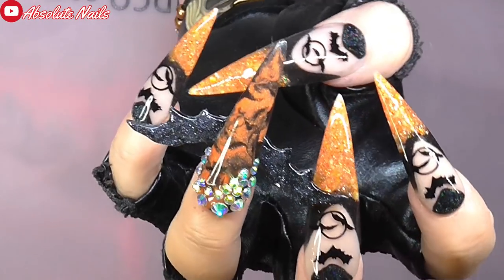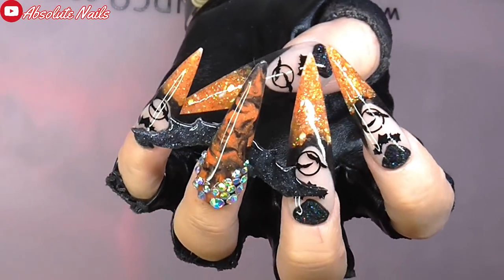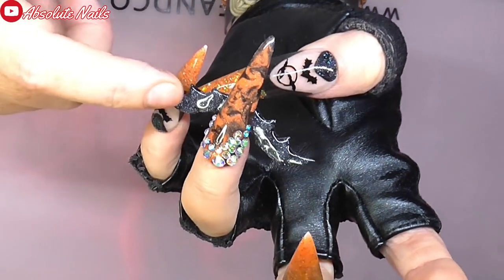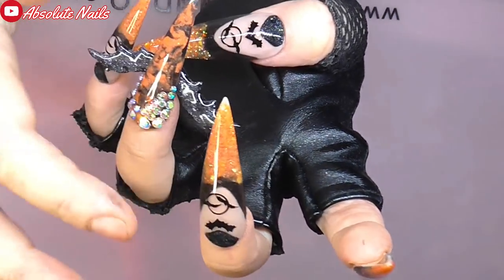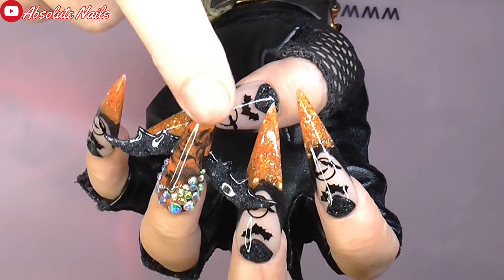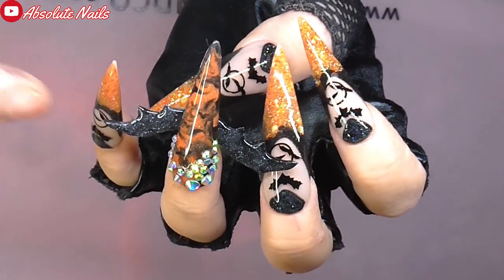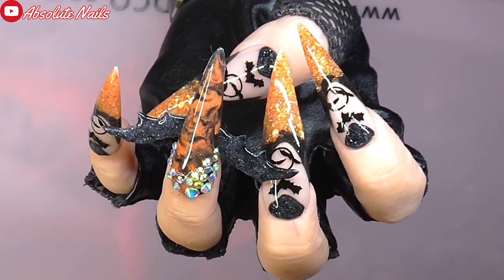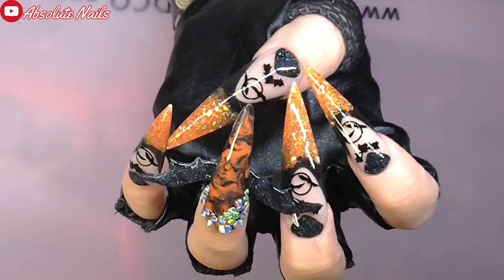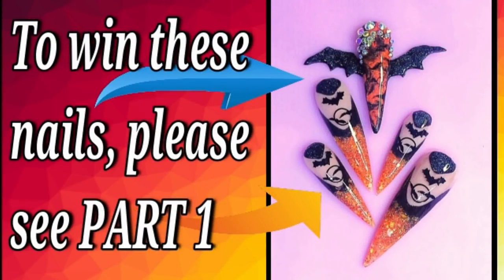Well guys, that is the end of this video. Oh my god, I love them - they probably didn't turn out the easiest design I could have done but I thoroughly enjoyed doing these. Obviously if you wanted to wear these just leave the stamping on, but I wanted to take them to the extreme. Please see part one because I am doing a giveaway for the glitter mix, and if you want these nails to come along with the glitter mix I will send them on to you too. I really hope you liked this two-parter and how easy it is to get something 3D - just trace it and then put acrylic over it, it's so easy. Thank you so much for watching and I will leave part one as a clickable link at the end of this video. Bye!